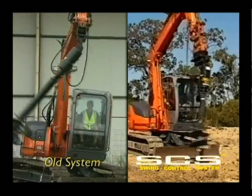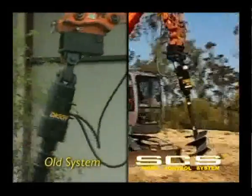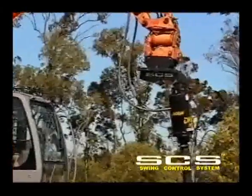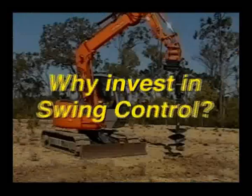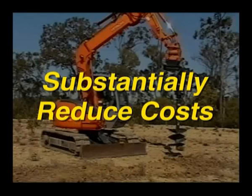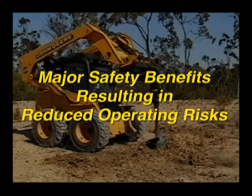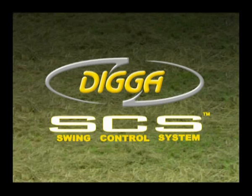Saving time and money. In a world where time, productivity, operator skill and effectiveness, and duty of care are of paramount importance, the economical Digger swing control system is a smart investment. Why invest in swing control? Dramatically increase productivity, substantially reduce costs and increase profits. Major safety benefits resulting in reduced operating risks. Swing control system by Digger.